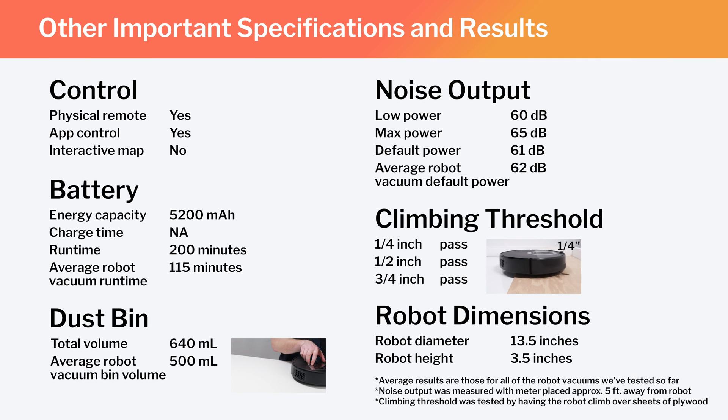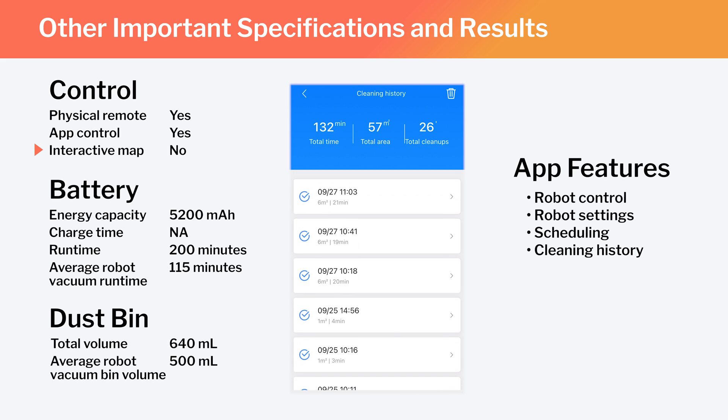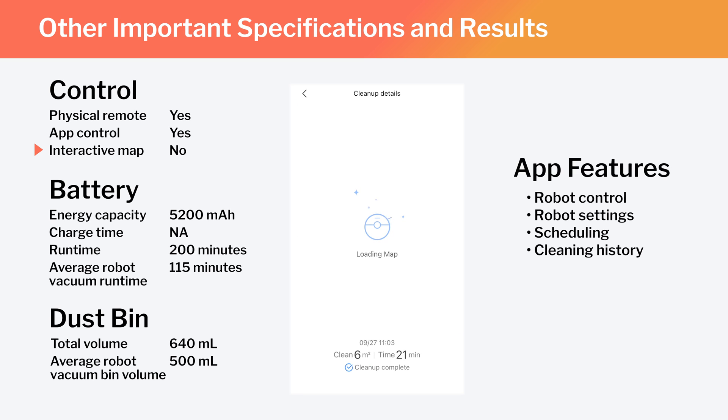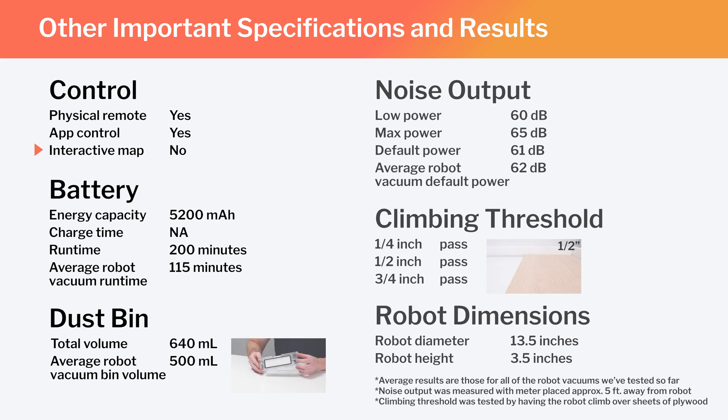Other important specifications and test results we considered for this review are summarized here. Note especially that this is not a full-fledged mapping robot. It does generate a very basic map of the area it's cleaning, which you can look at on the Me Home Companion app, but you can't really interact with the map — you can't label rooms, set the robot to clean certain areas, or stay out of certain areas. Also note the E5's runtime, bin volume, and noise output, and how those compare to the average for all the robot vacuums we've tested so far. Lastly, note the robot's diameter and height — these dimensions make the E5 one of the larger robot vacuums we've tested.